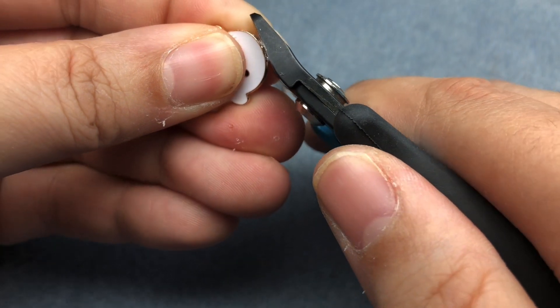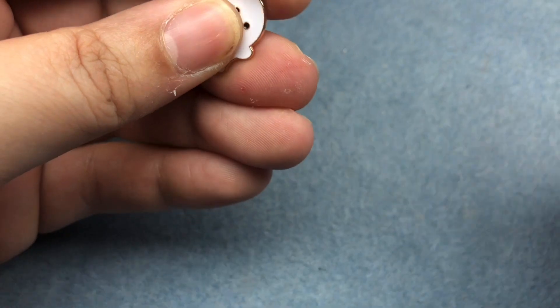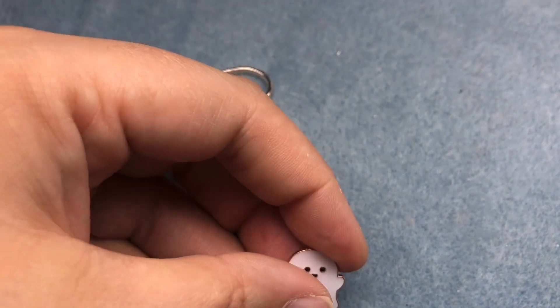Sorry, that went flying. If you have pets, put your fingers over the loop because now mine is investigating what that noise was.